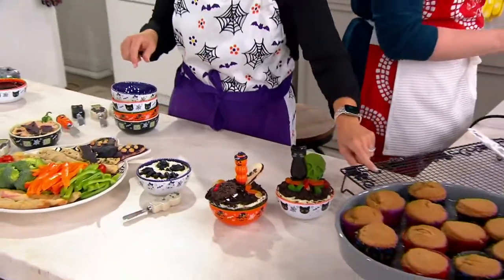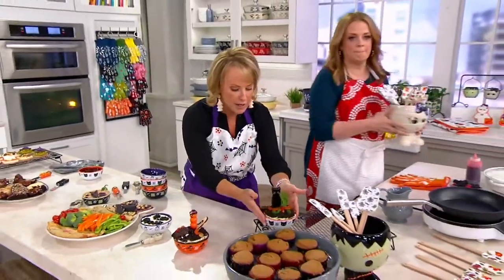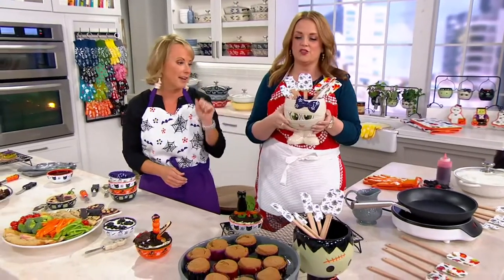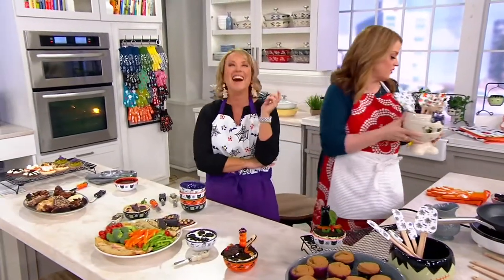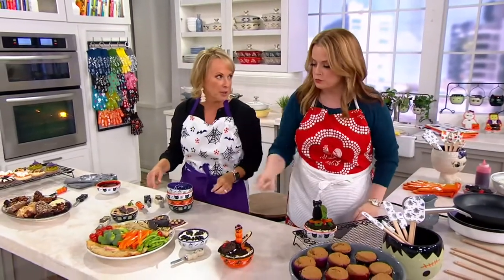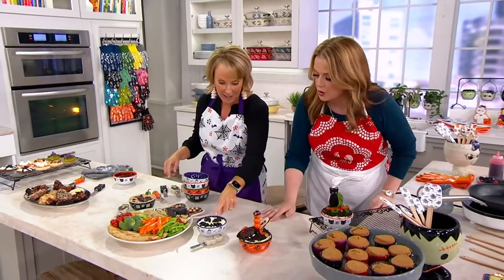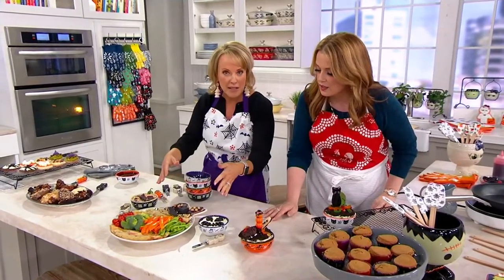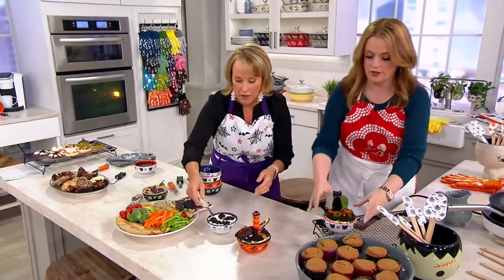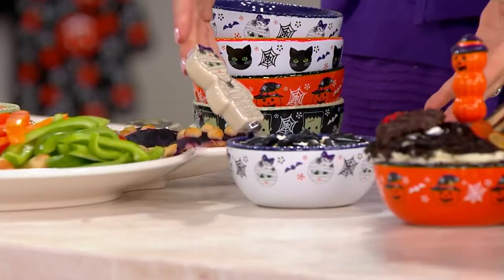By the way, these cooling racks are also coming up — if you were to take these out hot out of the oven, you can put them right on. Look at this — we did a little skull dip. It's adorable! So now you have these great pieces that you can coordinate together, and you have the spreader so that everybody can just dig right in and help themselves.